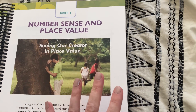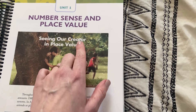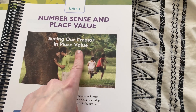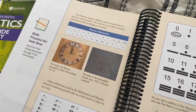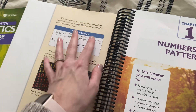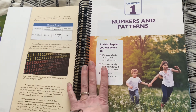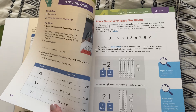One thing I really love about Apologia's math curriculum is how it relates math to our creator and the world. In this unit it's 'seeing our creator in place value,' and it gives you a little history lesson about the ancient Egyptians, Roman numerals, and all of that, which is pretty cool. These sections are always at the beginning of each unit, not in every chapter. So if you are a secular family using this curriculum, you could just skip that part and still be able to use the rest of it.